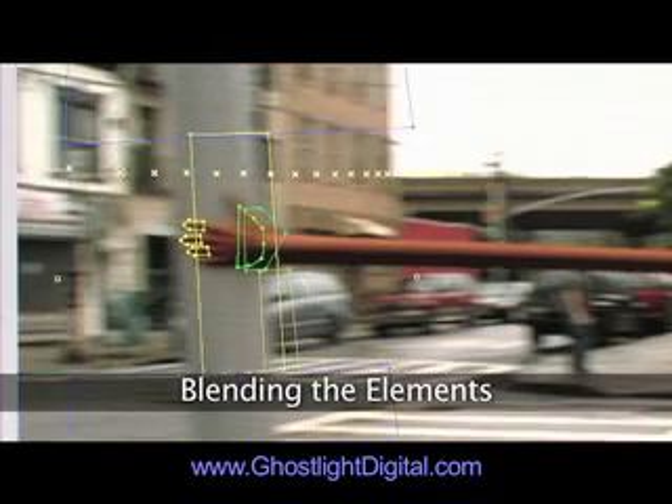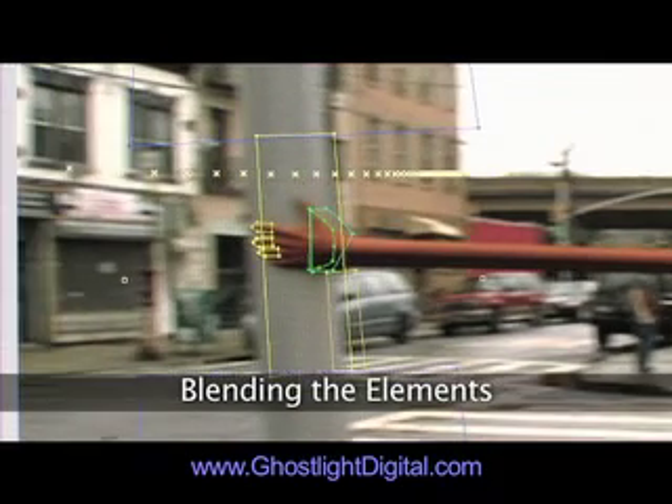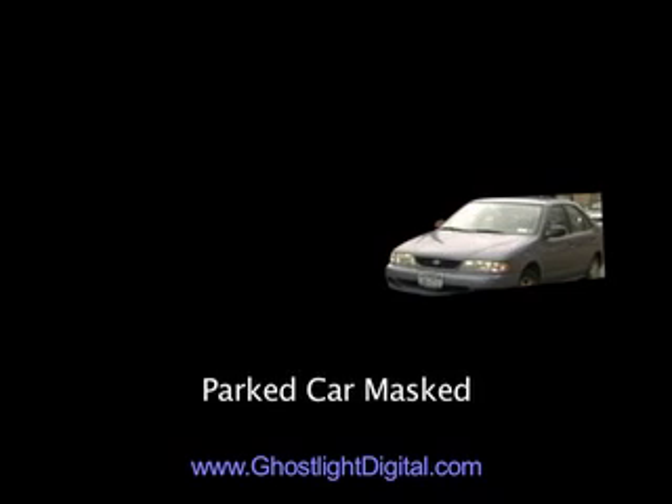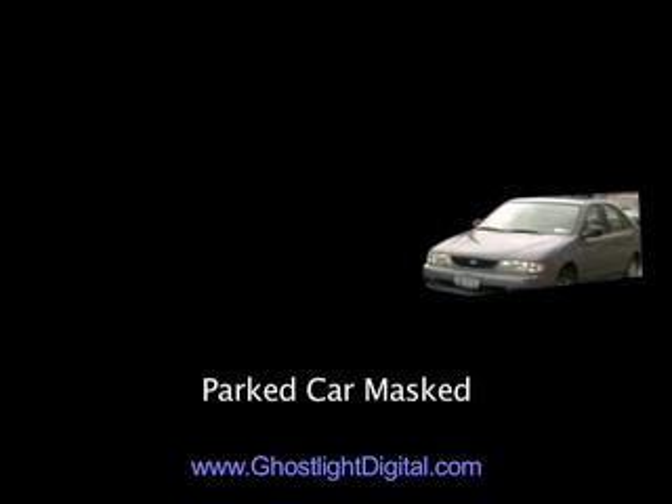It took me a day or two to blend all of these pieces together, matching their colors, dissolving them into each other, and placing things behind foreground objects like the pole and this parked car. Subtle details like the shadow on the cab help add a little depth and realism.